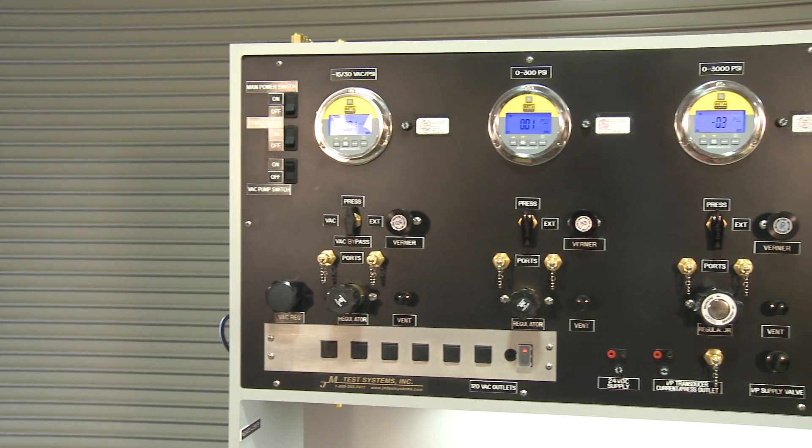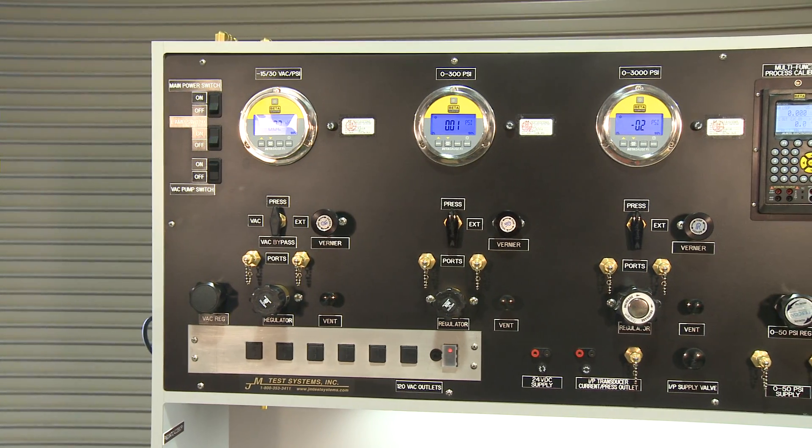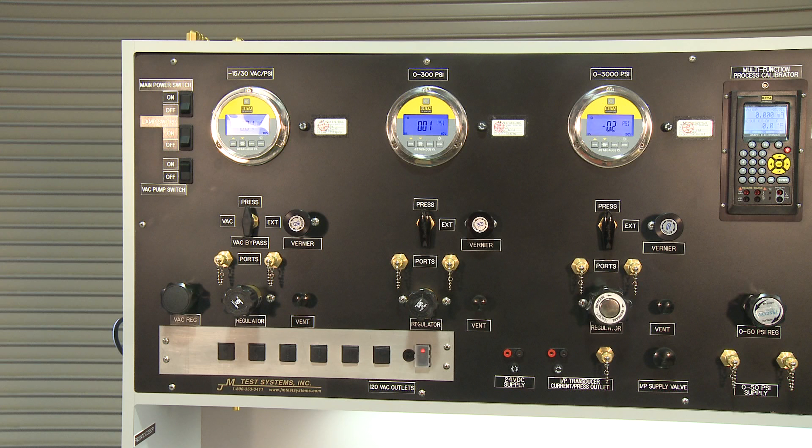The typical applications for pressure testing on a test bench are testing other gauges, pressure transmitters, pressure switches, pressure transducers, and much more.